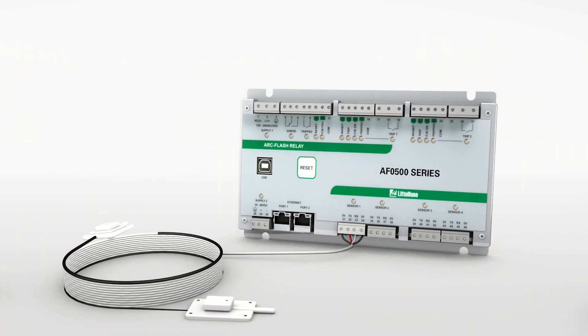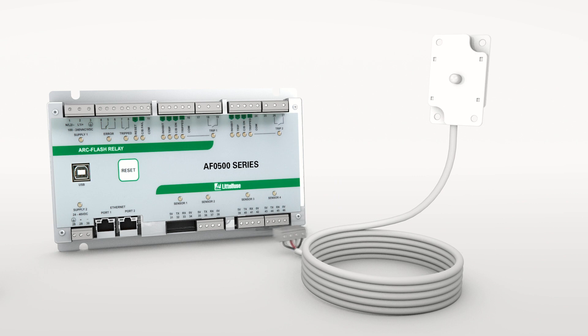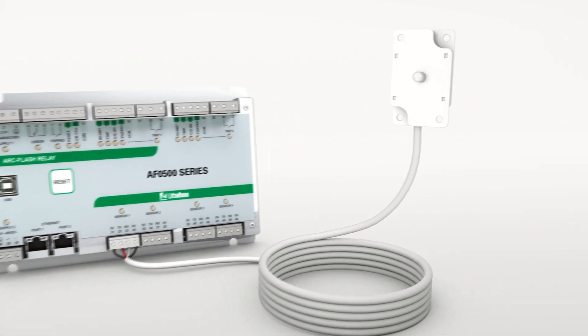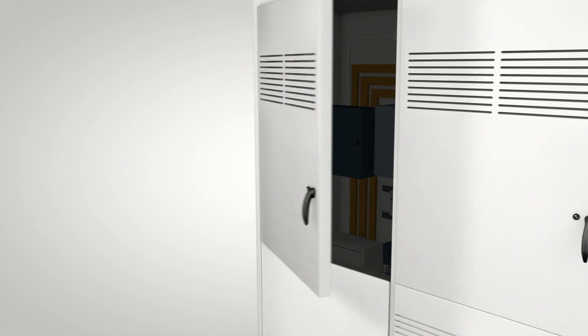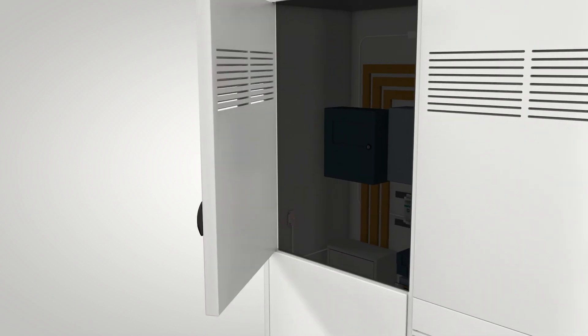Littlefuse sensors are interchangeable, giving you flexibility to adjust as needed during installation. The sensor's red flashing light tells you the sensor is installed correctly and working. This visual indication serves as a warning to workers — if they open a cabinet and there's no light, they know to close it immediately.